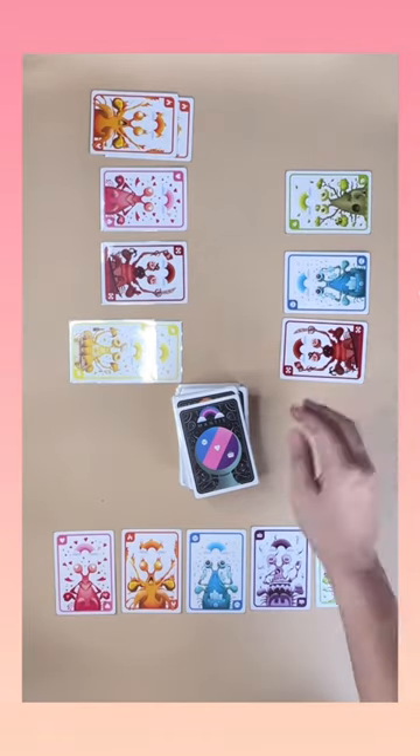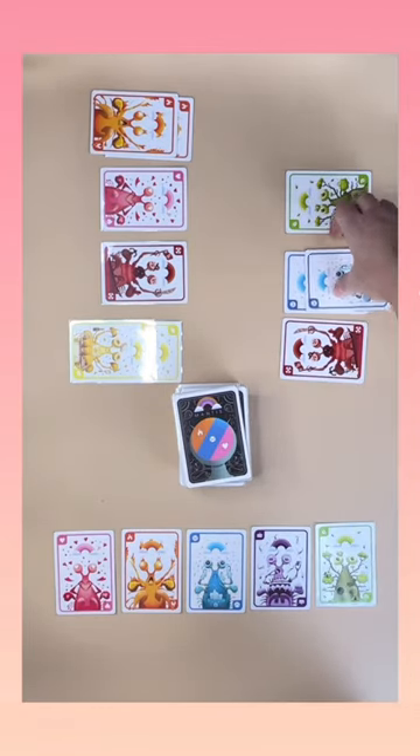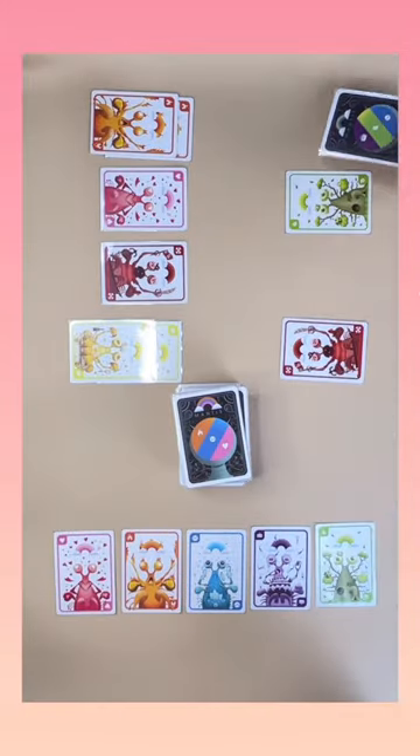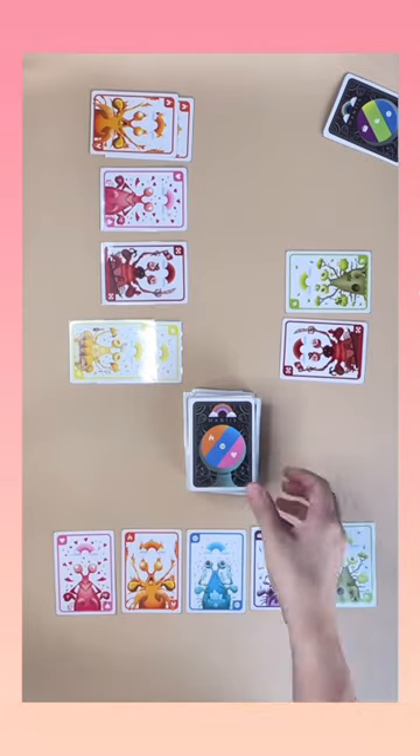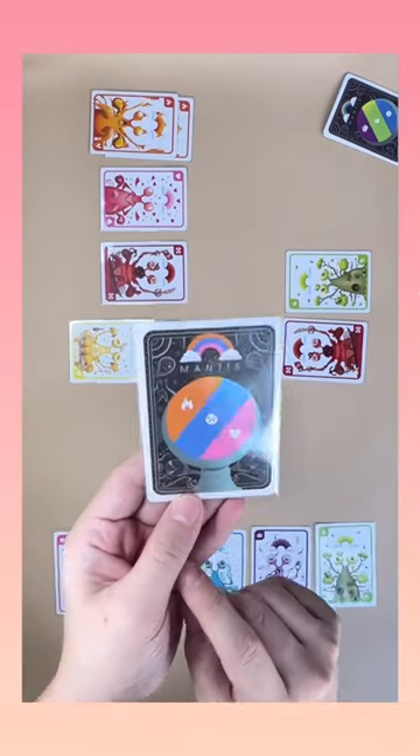If you score and its color matches any of your cards, then move the cards of that color face down to your score pile. To make decisions, look at the back of the card.